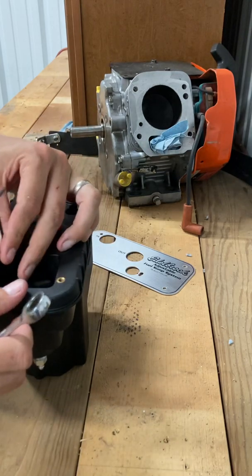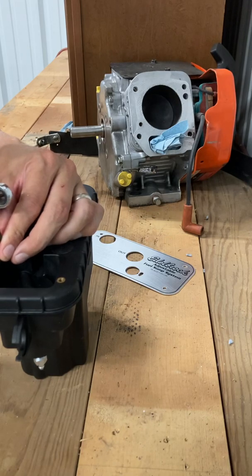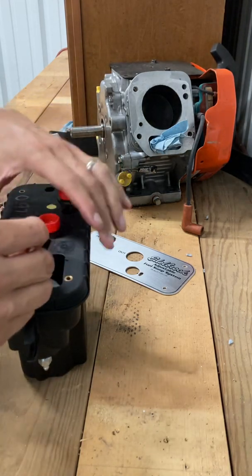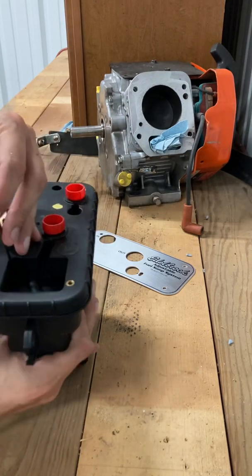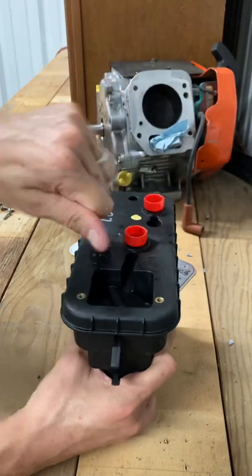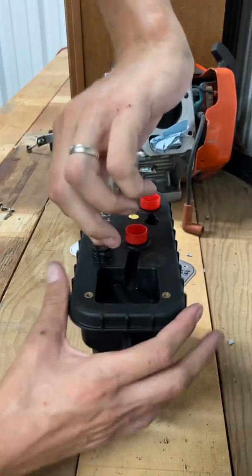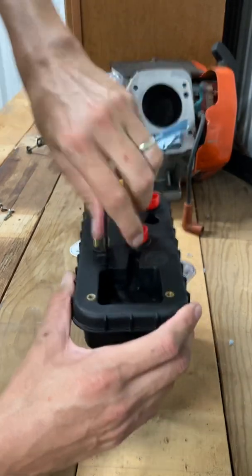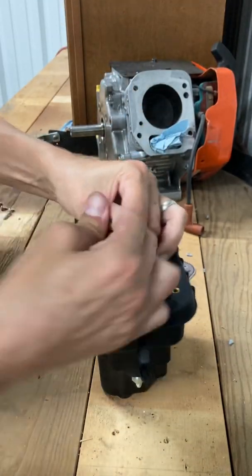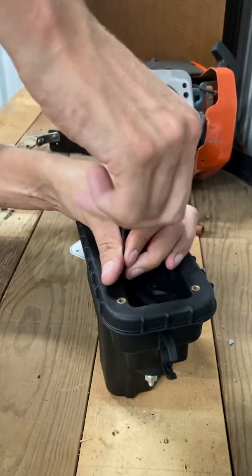I wouldn't be able to go to sleep tonight not knowing what's in this thing — I've been thinking about it for a week. I ordered it from Summit; they all seem to be about the same price. Summit just happens to be right down the road from me — I'm just outside of Fort Worth, so Summit gets here pretty much next day. I should have definitely gotten my T-handle.